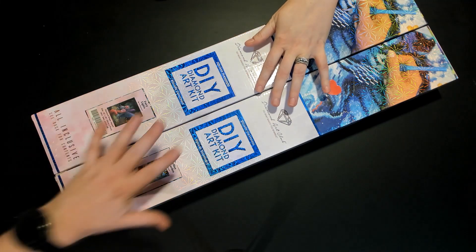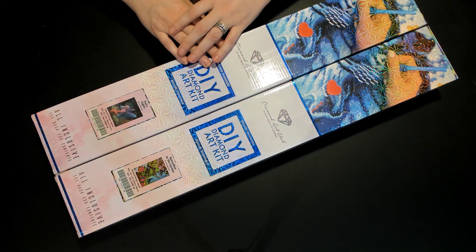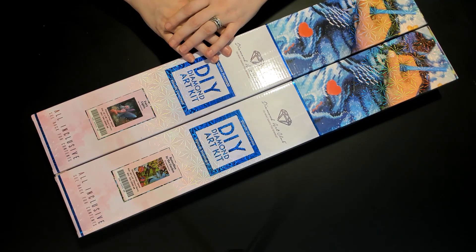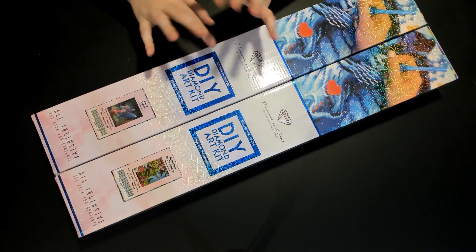Hey everyone, it's Nicole and Jamie — hopefully you're doing well. We're back to do some more unboxings. Kitten says hi too! We're back to do some more unboxings that go with our 2,000 subscriber giveaway — almost 2,500, we're getting there.